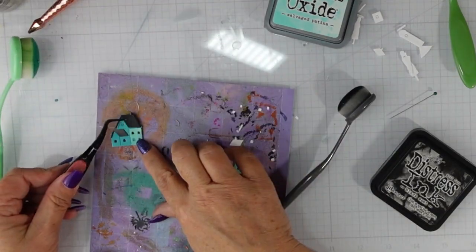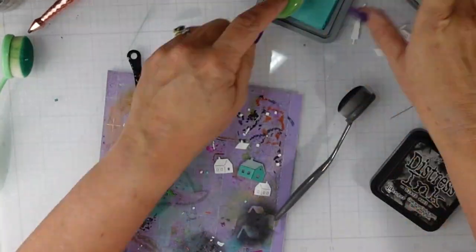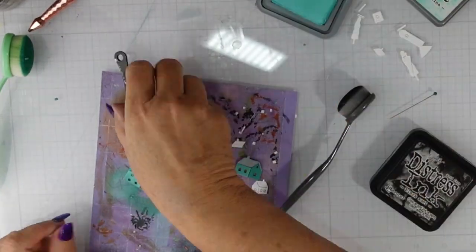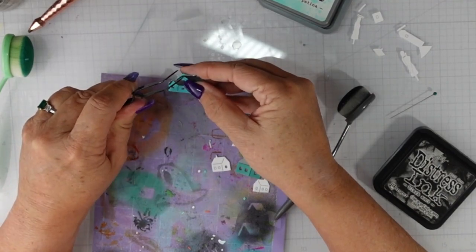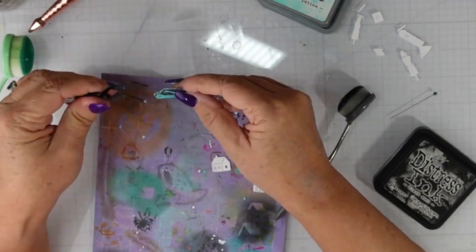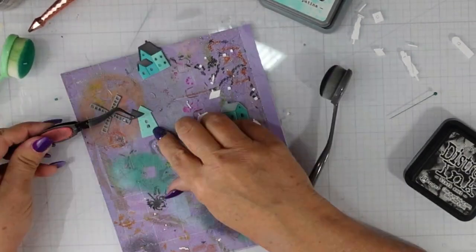Once I glue all of these pieces together, I'm going to work on a background. There is a stencil from the Greetery — I think it's called Tartan Plaid — that I'm going to use to create my background once I get all of these assembled.